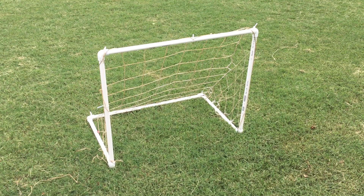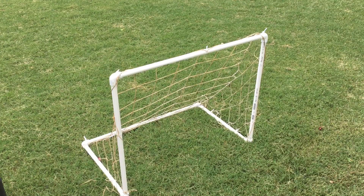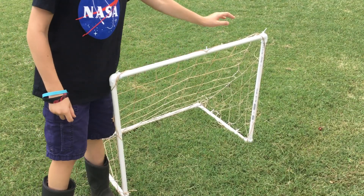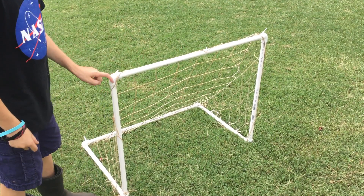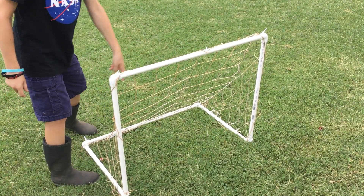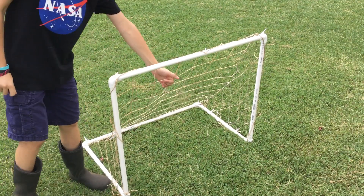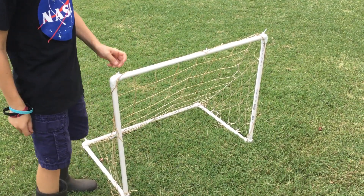Welcome back to Patrick's Basics. Today we will be reviewing these awesome mini soccer goals. First things first, what these are made of: we have 11 feet in total of one inch schedule 40 PVC pipe, then we have six elbows all around — one here, here, down there, and two back here — and then we have an old net I reused from a larger soccer goal.